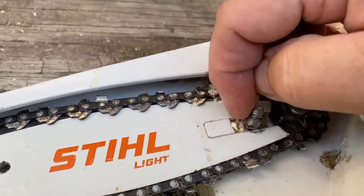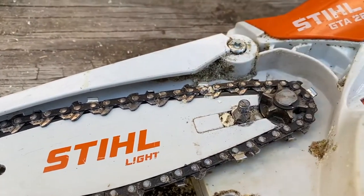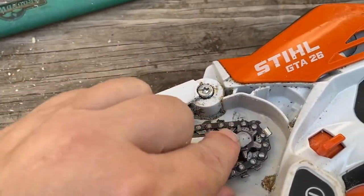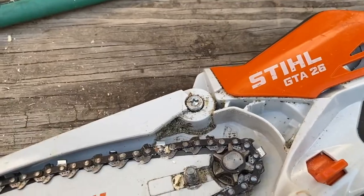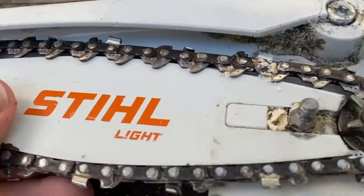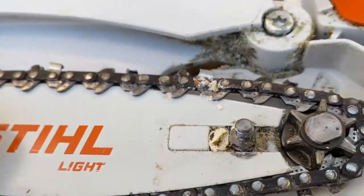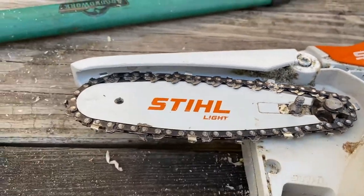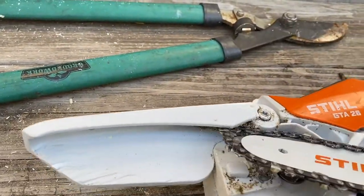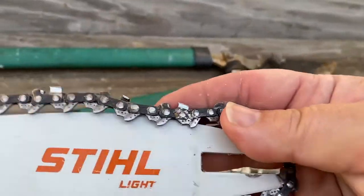I don't know if you can see in there, but there's some little pieces. It's like a little sprocket here that the chain goes around — I think that's the name of it, a sprocket. It kind of looks like one. It's kind of stuck in there. There we go — got it off there. So now it's off.